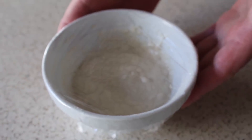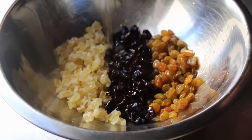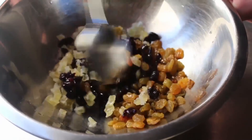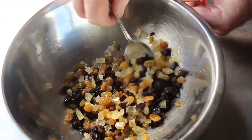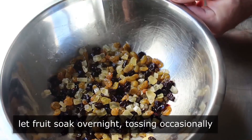Then we should move on to the other thing we should do the day before: soak some chopped up dried fruit in some type of liquor. I'm using white rum. As for my fruit selection, I went with pineapple, cherry, and golden raisin — but there are so many other things you could use, so feel free to investigate other options. You are after all the James Comey of your panettone. We'll mix that up the night before and let that fruit absorb the booze, stirring occasionally. Then once those two things are set, the next day we can move on to making the dough.